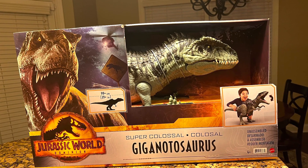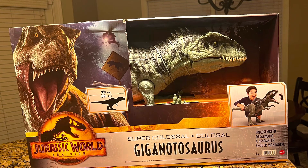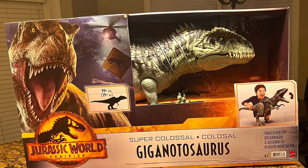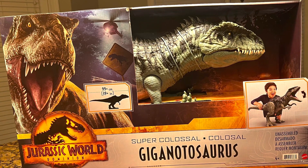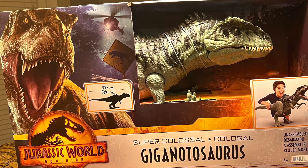So here it is — Jurassic World Dominion's Super Colossal Gigantosaurus. You can tell it lives up to its name because it's so big that it has to be put together when taken out of the box. Also, on the left side of the front of the box, there is a reference to the Jurassic World Dominion prologue scene.